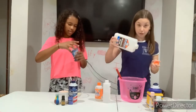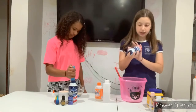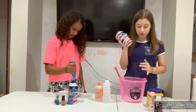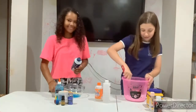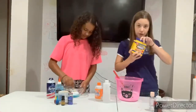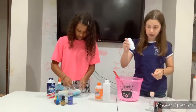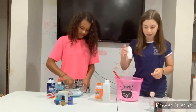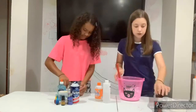I'm using regular Elmer's glue and blue glitter glue, then I'm going to add in shaving cream. Now I'm adding my shaving cream, and I'm going to add a little bit of cornstarch, some baby powder, and some baby oil, because I like to add extra stuff.